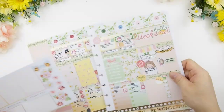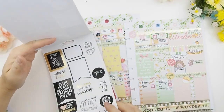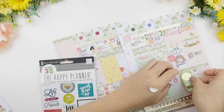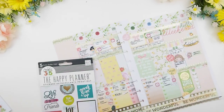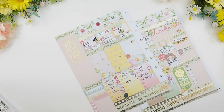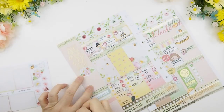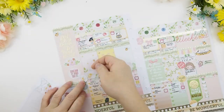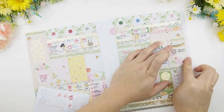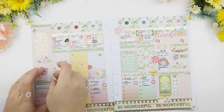Once everything is inked in, I'm going to start decorating with some quotes because I love quotes and need them in my weekly spread. I'm using my favorite Mambi quote book — this see-through gold foil quote sticker is just to die for and it looks absolutely gorgeous on the background. I'm just removing and repositioning some stickers to fit the decorative stickers that come with the kit.